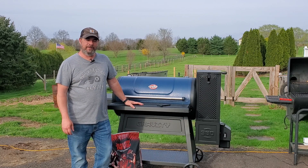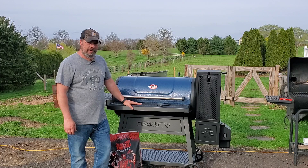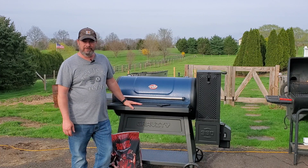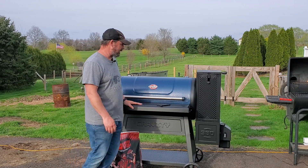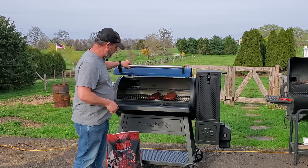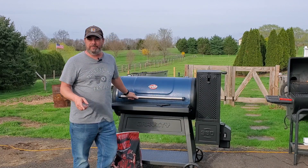Hey guys, I'm Rob from Mr. Homeowner, and I recently just got this Chargriller Gravity 980 gravity-fed smoker grill. It's awesome. I've cooked a couple things on it so far — I did some chicken breast last night, and I'm actually doing some ribs right now — but I wanted to go through some troubleshooting steps.